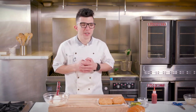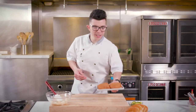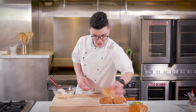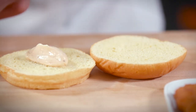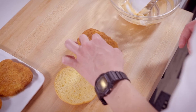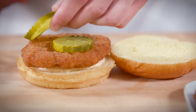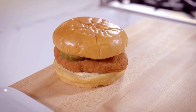Let's set that aside and go check on the Gardein Ultimate Chicken Filet. Now that the Ultimate Chicken is finished, let's build our sandwich. Start by spreading your sauce on the bottom bun — about two tablespoons. Next, plate your Gardein Ultimate Filet, followed by a few pickle slices. And there you have it, the Gardein Ultimate Chicken Sandwich.